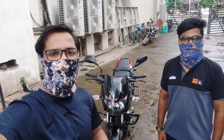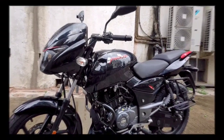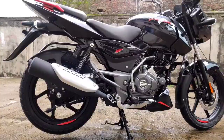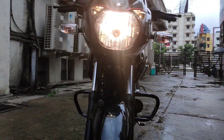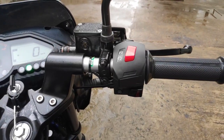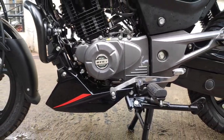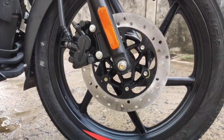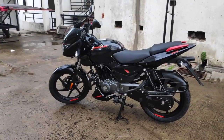I knew that today the model has already come, so I am here to ride my bike. Today we will see what new things are in the bike, so let's start this video. Look at the design, guys — Bajaj has finally brought the split-sit variant to Nagpur. It has a really good look.